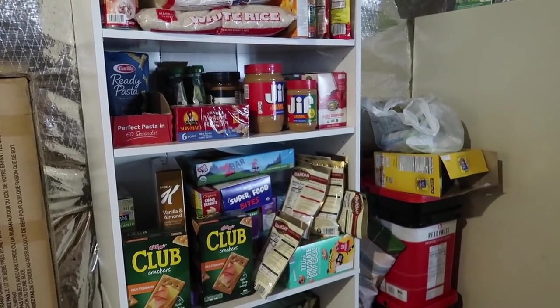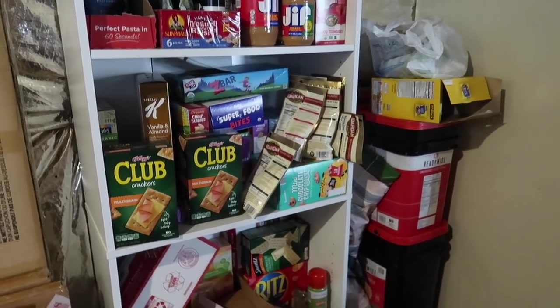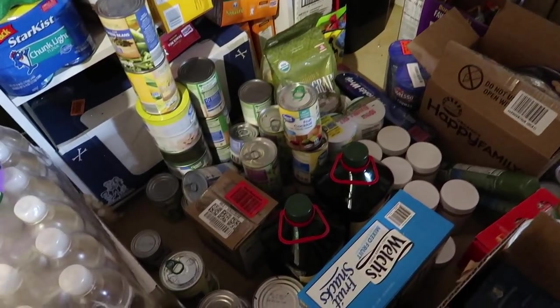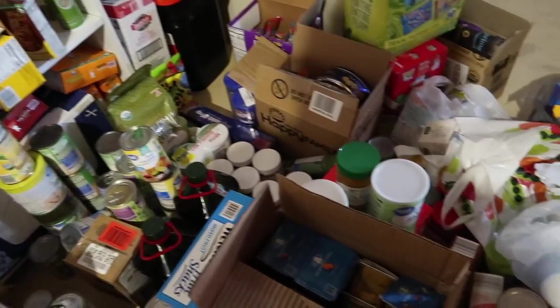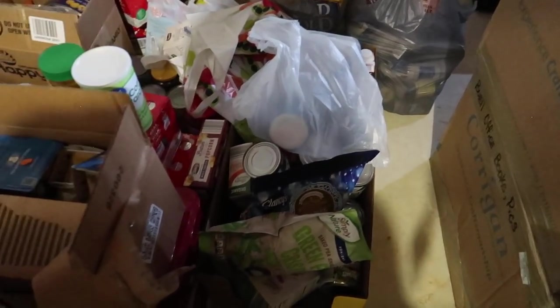We've been trying to stock up on canned foods and a lot of shelf-stable foods that will get us through if we were locked in here because of a blizzard or if the world got crazy. Every grocery trip I've been buying some canned food, some peanut butter - just getting a little bit of extra stuff. This is insanity, I'm well aware, and I can't even see what I have. I'm really hoping that by the time this video is over things will be much more organized.